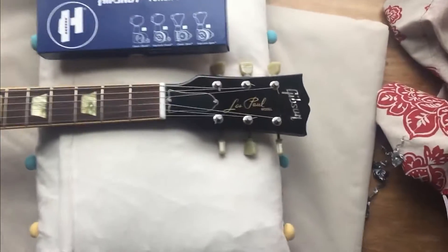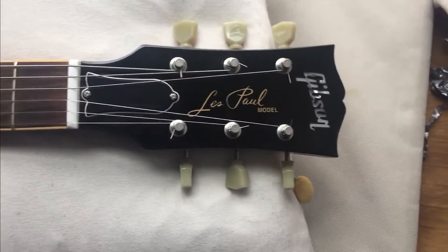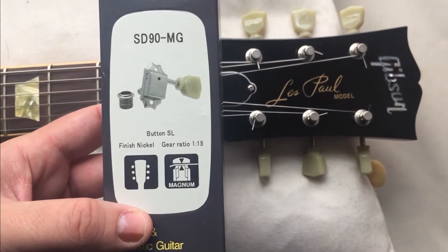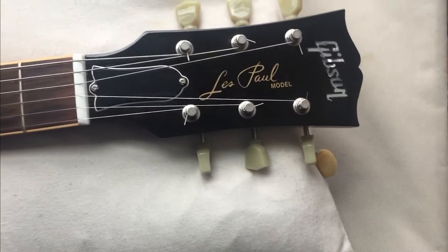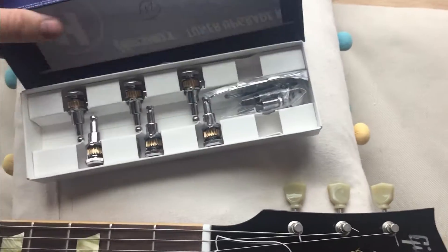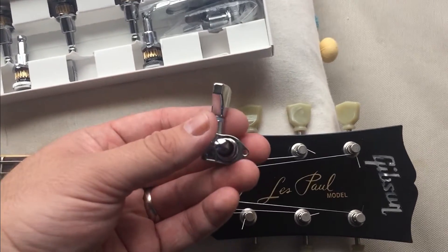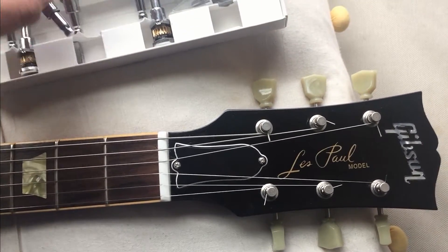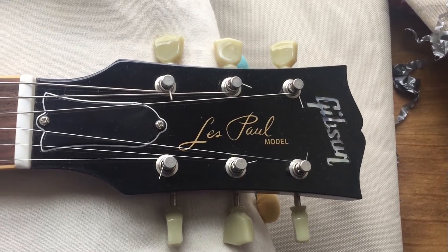Even for a guitar modding noob like myself this was really easy. Now I'm going to see if the Hipshots will fit on the Les Paul — it says they're made for Les Paul, so let's check it out. There's nothing really wrong with these current tuners, I've just always hated the way they look and always wished they had Grovers or something. I got a set of chrome Hipshots, just like the black ones on the PRS, and we're going to give these a shot. Hopefully I don't mess this guitar up — it's my absolute favorite.